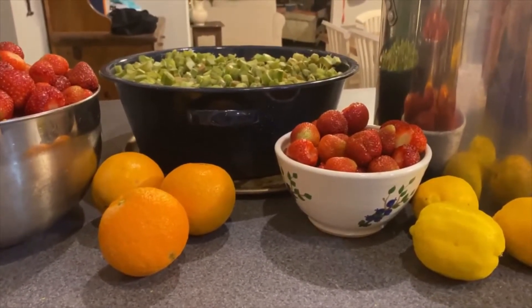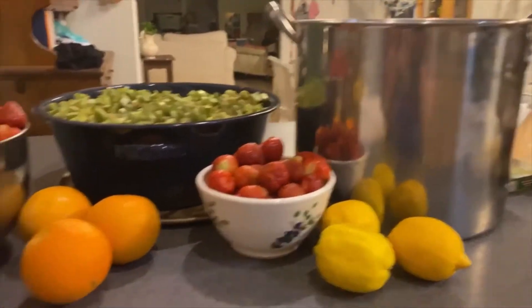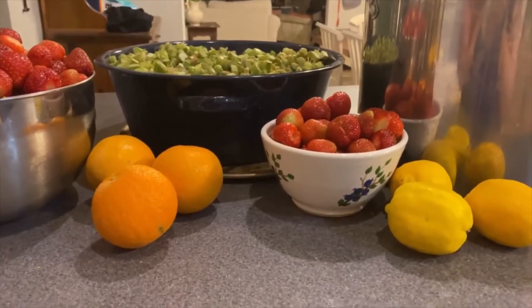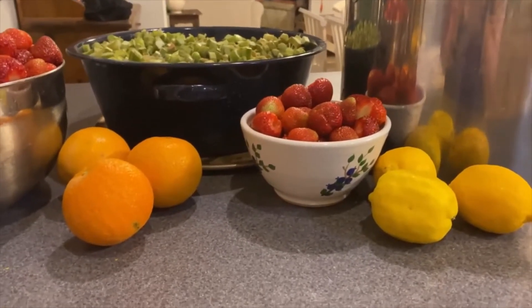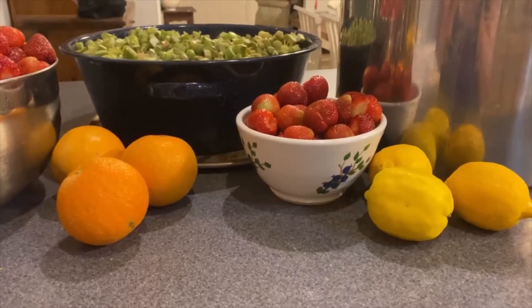I'm actually going to do a triple batch because you can see I have a lot of rhubarb here and I've got that beautiful stock pot. So I'm going to measure out 36 cups of rhubarb. I'm going to zest all three oranges and all three lemons, then set them aside and we will come back when we're done and I'll show you what we're going to do next.